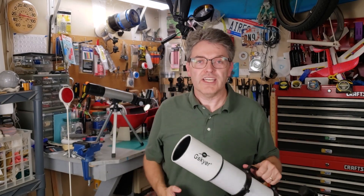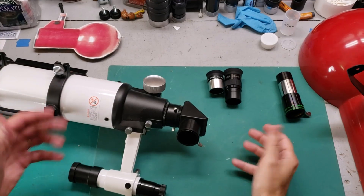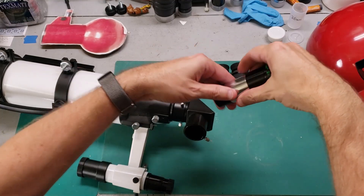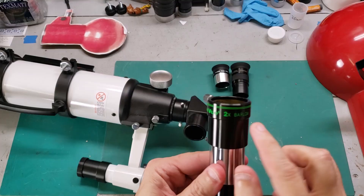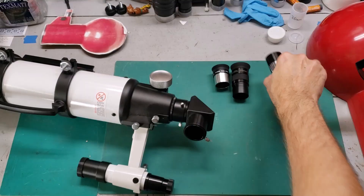The number two rule is to use the lowest magnification eyepiece that you have. Let me show you what I mean real quick. Your telescope probably came with a couple of eyepieces and maybe one of these long tubes that has Barlow written on it — it'll have a 2x or a 3x. We don't want to use the Barlow lens right now. You can save that to experiment with later.